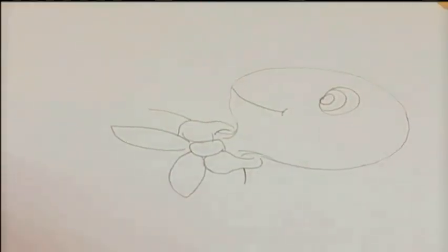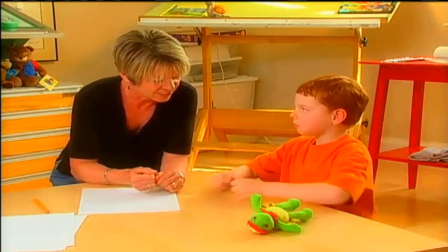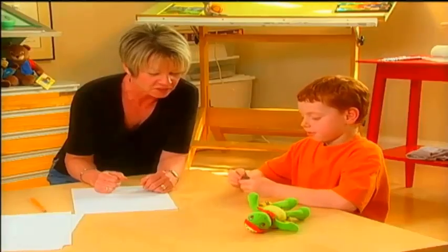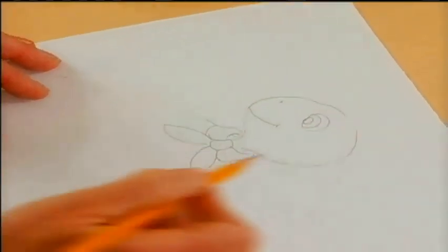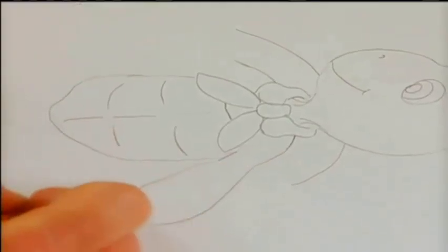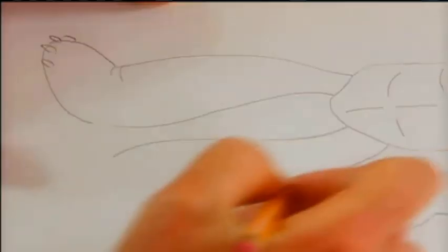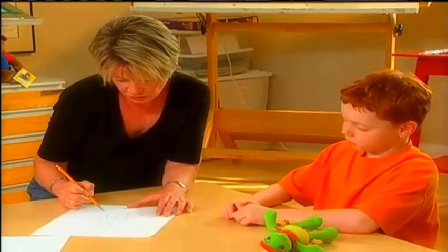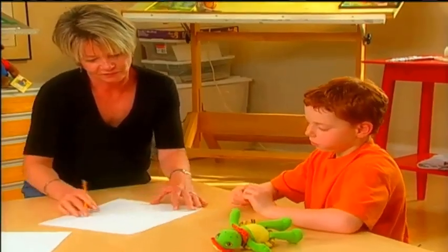Now I'm doing his shoulders. But there's something I'm not sure is right, so I'm going to take this. Do you know what this is? A piece of clay? It looks like a piece of clay, doesn't it? It's actually my eraser. It's called a kneadable eraser. I use that instead of a regular eraser. It's definitely starting to look like Franklin. How many times do you think you've drawn Franklin? Probably about a thousand times. I've drawn dinosaurs about a thousand times too. Well, you must be really good at drawing dinosaurs by now. That's a pretty good Franklin.